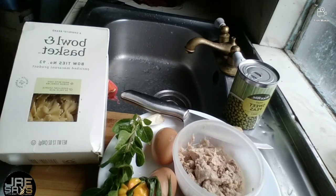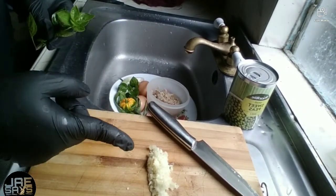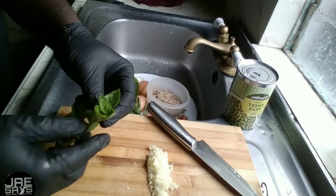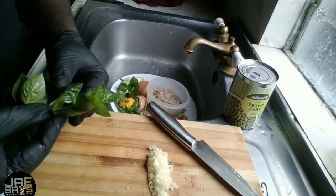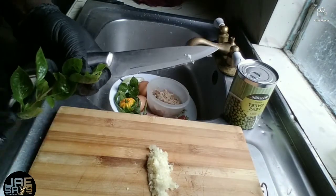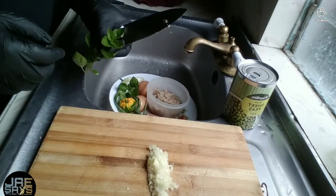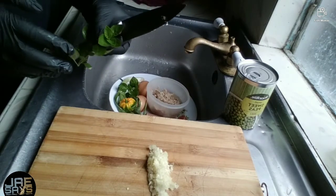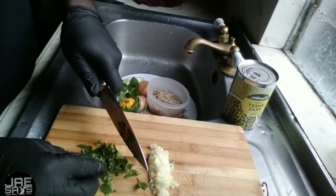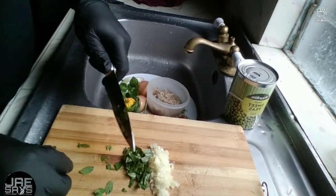As you can see, I've already gone ahead and chopped our garlic and our onions. Now I'm just going to go ahead and chop up our basil so that we can add that sweet flavor to our mixture. At the end of the presentation I'm also going to be adding a few leaves of basil just to garnish our finished product. I'm taking my time to nicely and finely chop the basil.